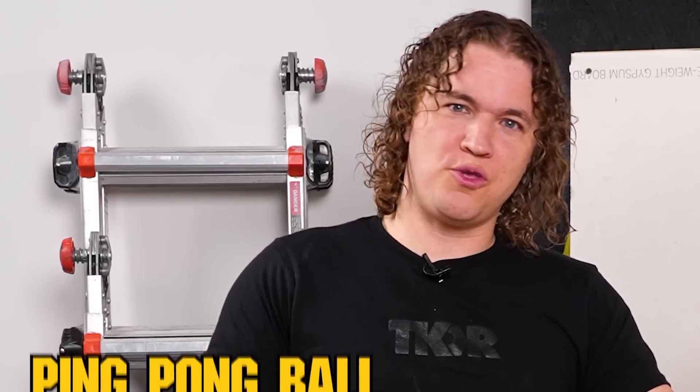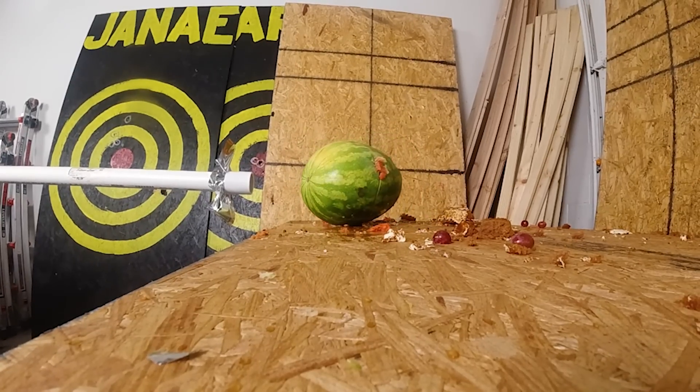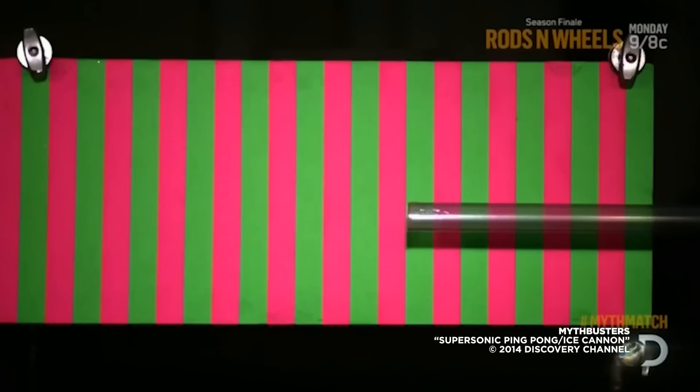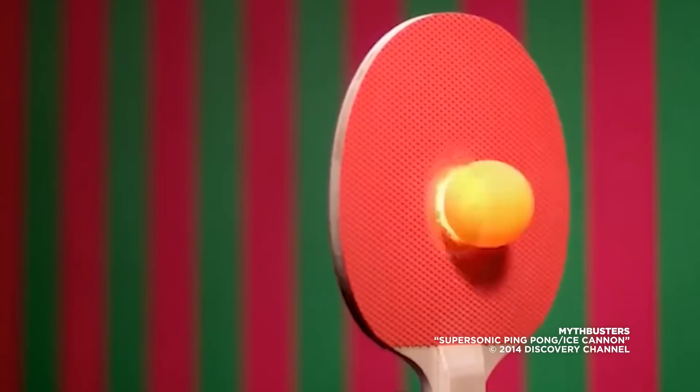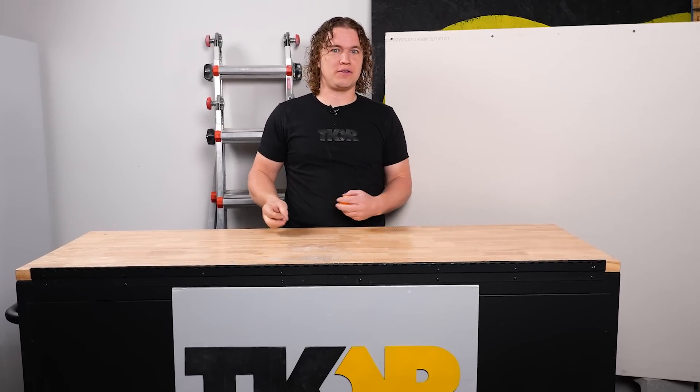I want this ping pong ball to go through this wall. We're going to need some serious power. I saw Mythbusters put a ping pong ball through a paddle, and that was really awesome. We're going to do a wall today and a few other things.